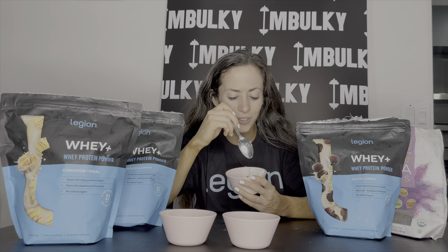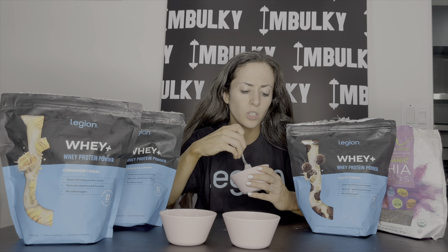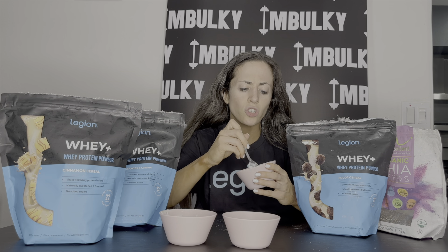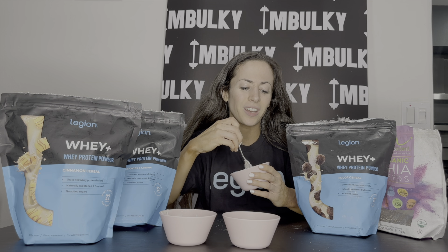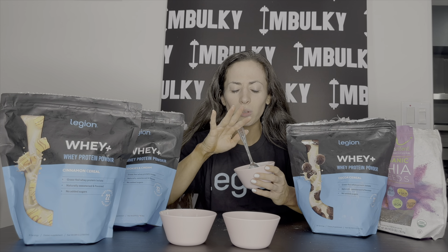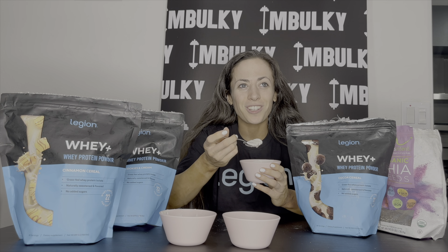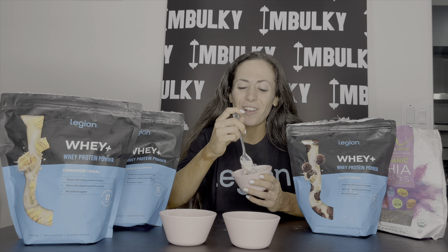All right, our last flavor — my favorite: the cocoa cereal with chia seeds and Greek yogurt. This one's kind of funny because you would never think to put this combination together. Normally people wouldn't think cocoa cereal plus Greek yogurt — it's a weird combination. But I just tried it one day in a rush, my coach said put whey protein powder in there, I had just got this one and when I put it in I never went back. I just competed over the weekend with my two shows and now I'm super happy to be eating all my little recipes I'd been saving.